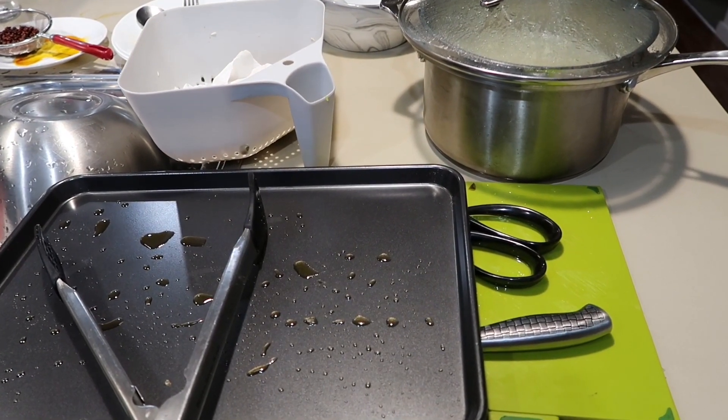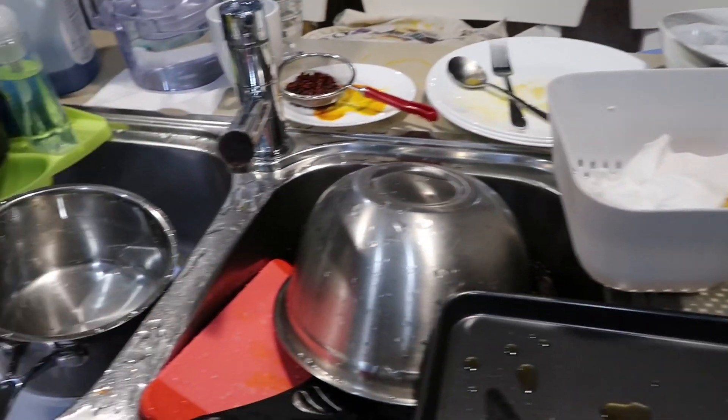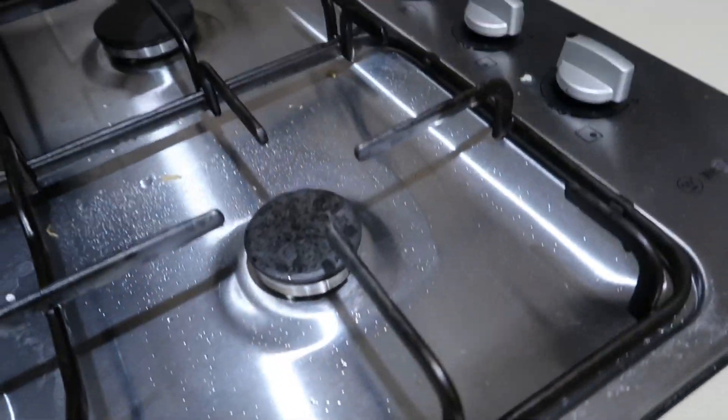Ayan ang sitwasyon ng kitchen pagkatapos magluto - disaster! Sobrang daming ligpitin. Tingnan ninyo, yung stove, ganyan siya, kadumi. Sobrang kalat. Pero guys, kahit na makalat, happy naman ako, tsaka favorite ko ito. Sabi ko nga kanina, pag for example stress o ang daming iniisip, maglaluto lang ako, tapos sumasaya na ako. Lalo na pag gusto ni babe yung niluto ko - naka-happy naman ako. Kaya yung mga ligpitin na to, baliwala lang.